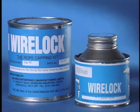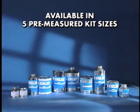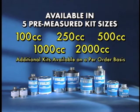Now let's take a look at the features that make WireLock the most versatile socketing compound available. WireLock is available in five pre-measured kit sizes: 100 cc, 250 cc, 500 cc, 1000 cc, and 2000 cc. Additional kit sizes are also available on a per-order basis.